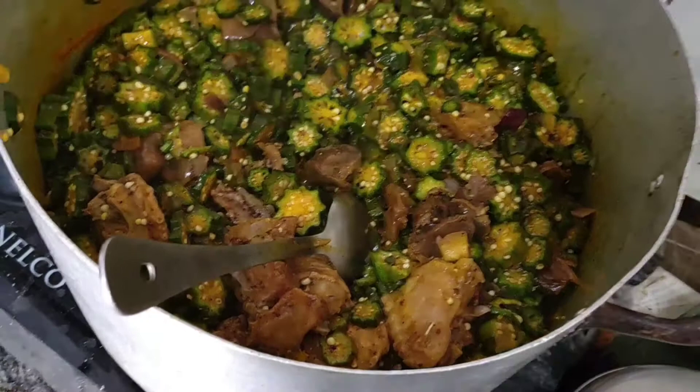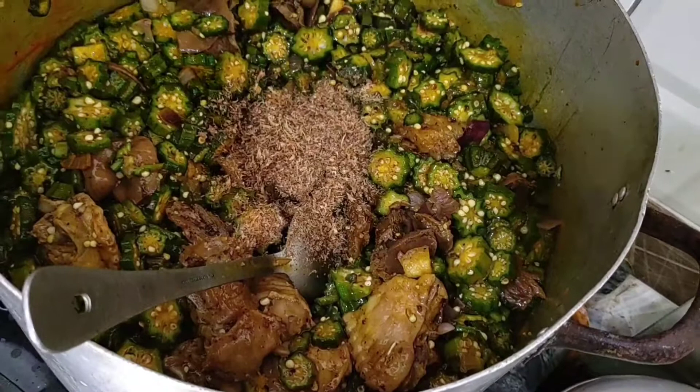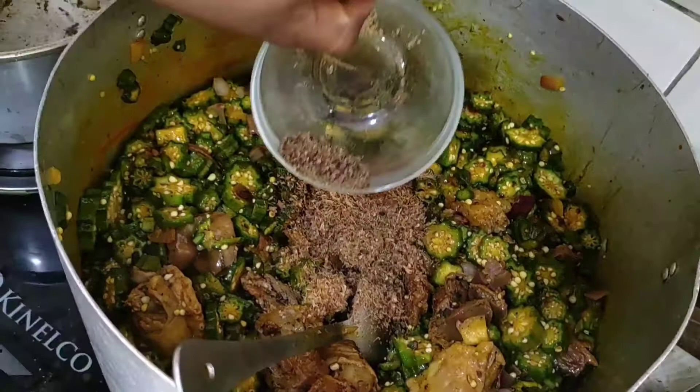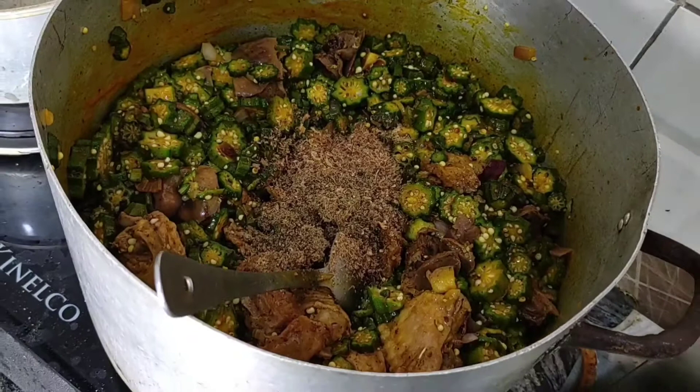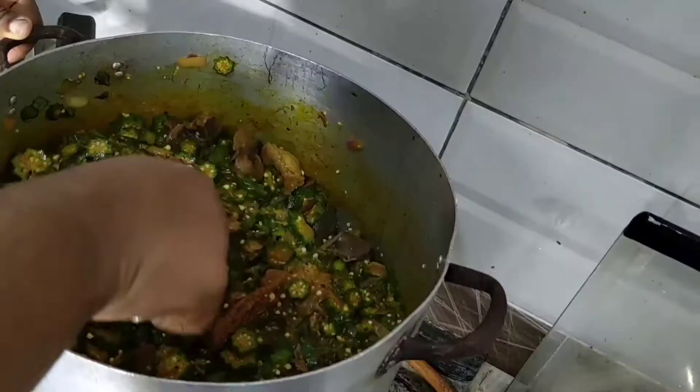Next I'm adding my crayfish, and also grated blended prawns — that's what I just added. So that's crayfish and prawns in there. I'm going to stir it all in together, and then I'll add my blended uziza seed. Try putting uziza seed in your okra soup — it adds a little bit of flavor and makes it more spicy.